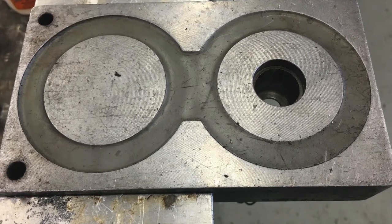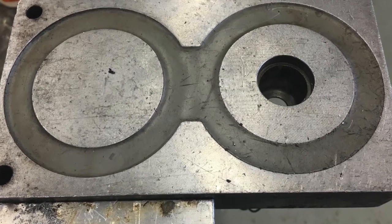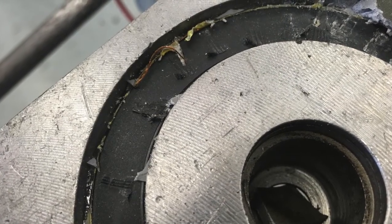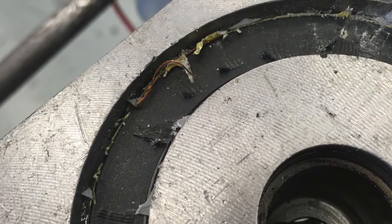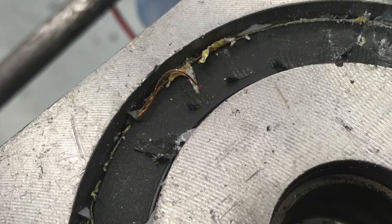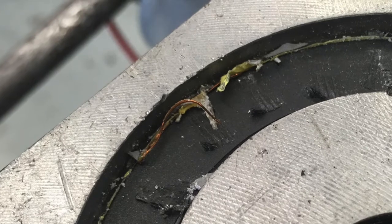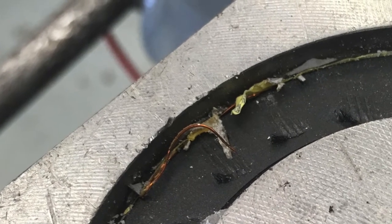I emailed Hogan hoping to buy one and was told that that part was no longer manufactured. Fearing I had a nice big doorstop, I decided to tear off the epoxy and take a look as to why the coil didn't work. What I found was a manufacturing defect.